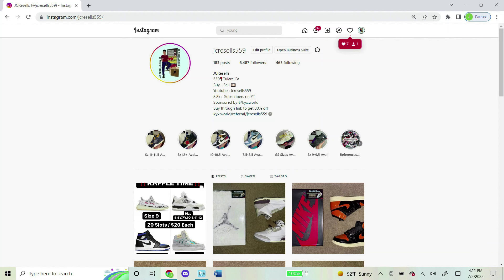I now do raffles on my Instagram daily, so if you're into that kind of stuff and want to join a future one, shoot my Instagram and follow. It's JC Resells 559, same exact name as my YouTube name. Thank you guys for the support and I hope to see you in the future raffle.